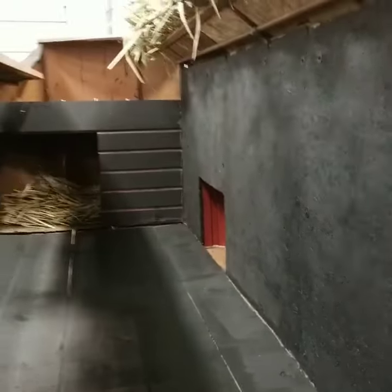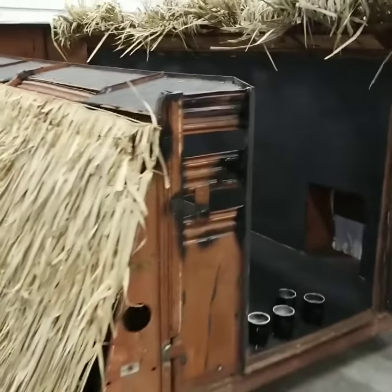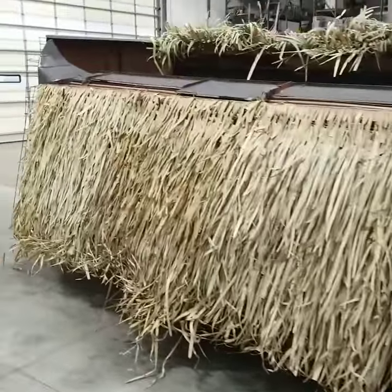A little sneak peek in the innards. Starting to come together.